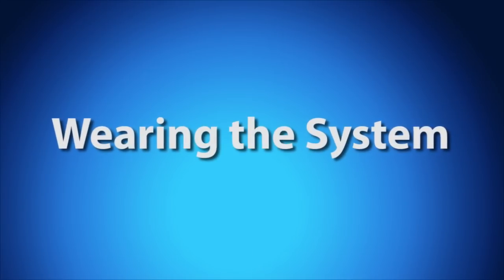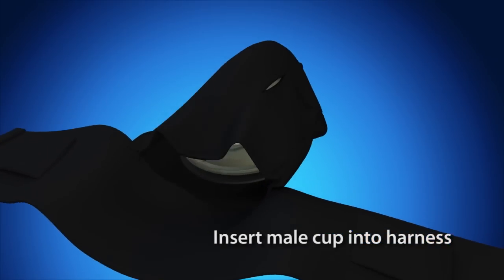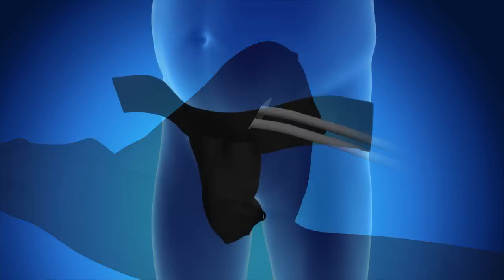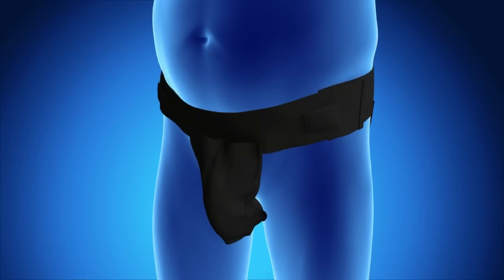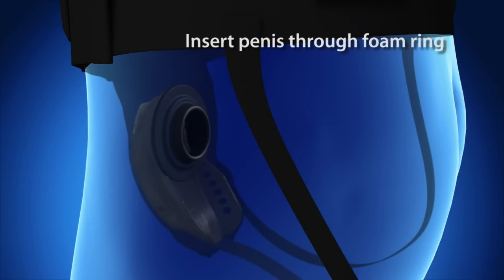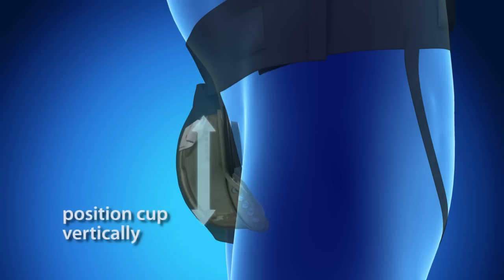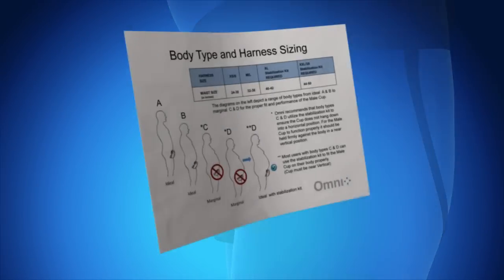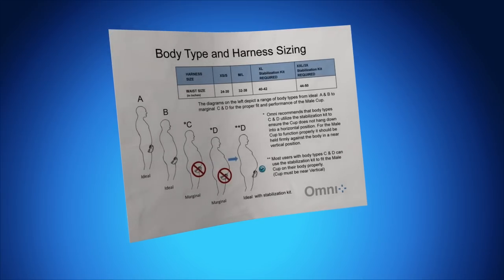Wearing the system: Insert the male cup into the pocket in the brace or harness before or after wearing. Feed the hose through the small hole at the front of the harness. Feed the back portion of the harness through the legs. Fasten the velcro straps on each side of the waist. Insert the penis through the foam ring of the cup. Ensure that the cup is being held in a vertical position and is snug against the body. If the cup is not positioned correctly, the sensors will not be able to sense urine and will not activate the pump. Please consult your sizing and body type chart for more information on how to properly wear the cup and harness or brace.